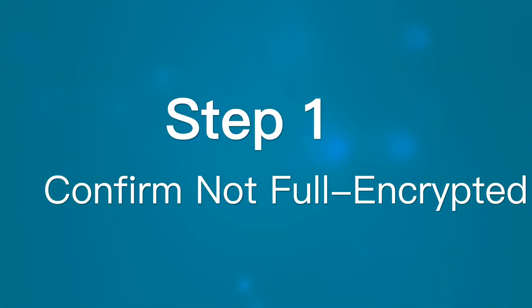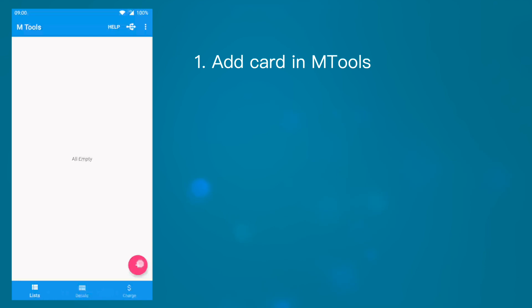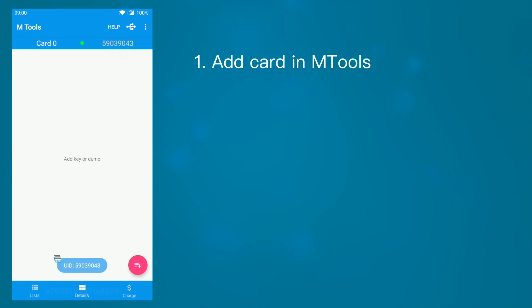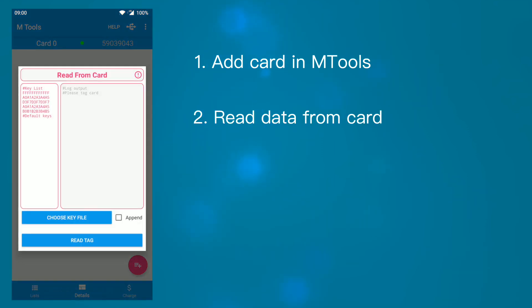Step 1: Confirm the card is not fully encrypted. If you have an Android device with NFC, that can be much easier to confirm with the mTours app. After adding the card and choosing the read from card option in the detail fragment, there will be a default key list in the left input area.